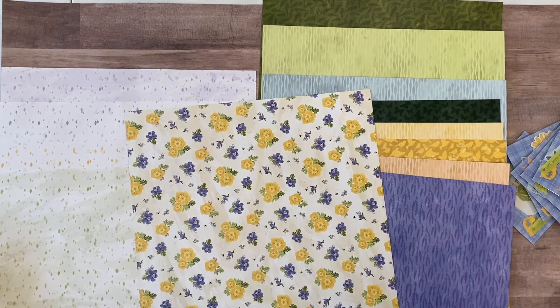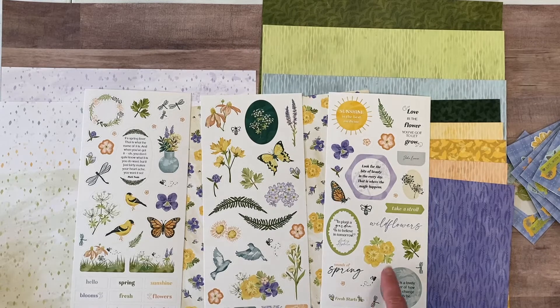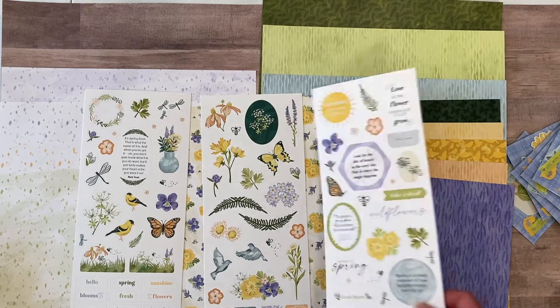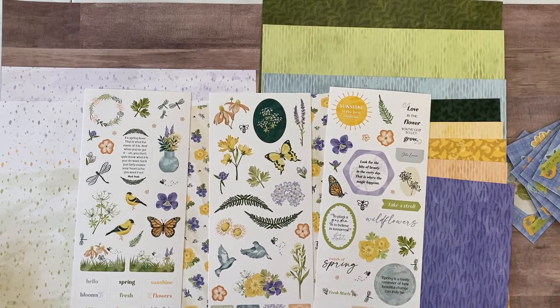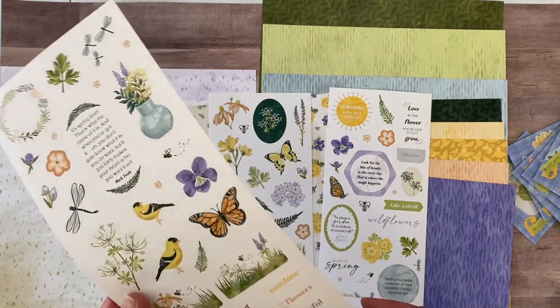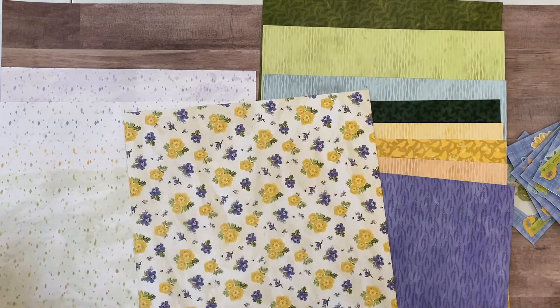The sticker pack I bought separately — it wasn't included. It's going to be fun to create with. It has three pages of stickers: titles that could even be used as journaling if you're short on words, some photo corners, some word stickers, and beautiful nature elements. That's Endless Meadows — it came out just a week ago, so if you like any of those, hop on over to the Creative Memories website.